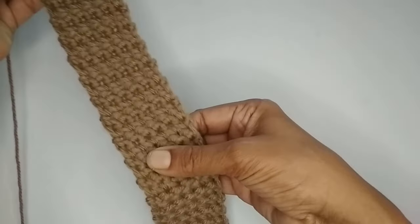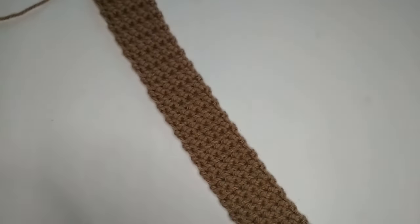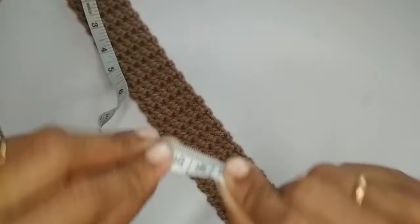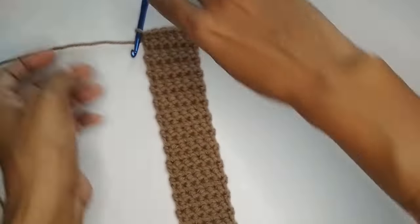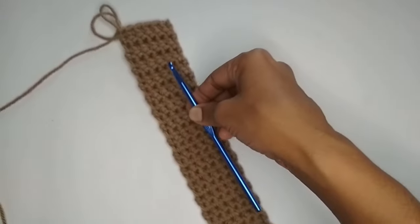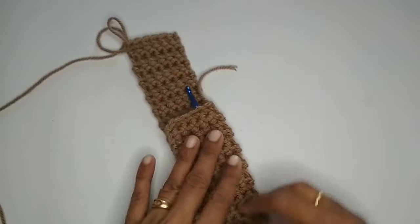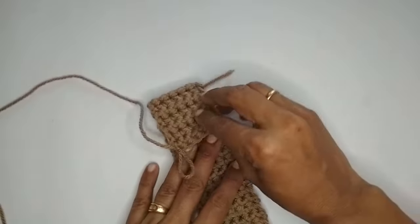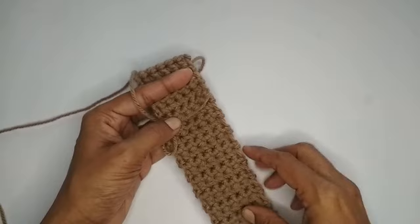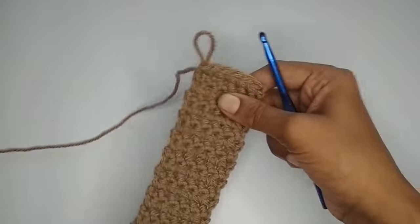I've repeated the pattern into a long strip that measures about 14 inches or 36 centimeters. You can increase or decrease the number of rows depending on how big you want the hook case to be. I'll fold it over like this, using this side as my flap — this is how the pouch will look. Adjust the length of the strip according to the way you want your pouch to be.